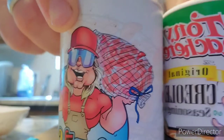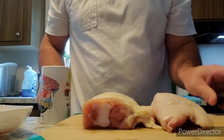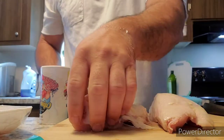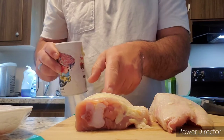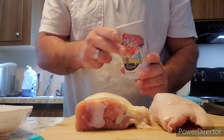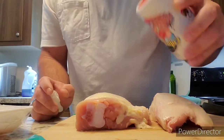Today we find out which one is better. I have two chicken thighs here. The one on your left — my left — is going to be Cajun Two-Step.